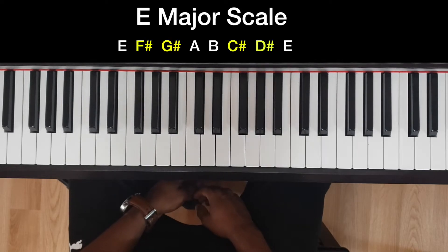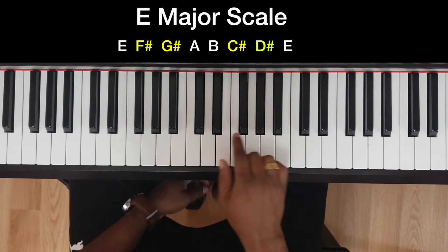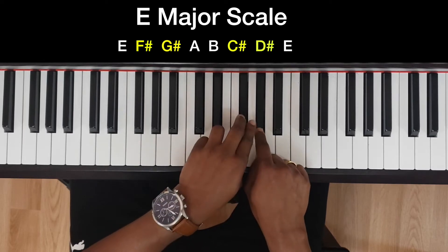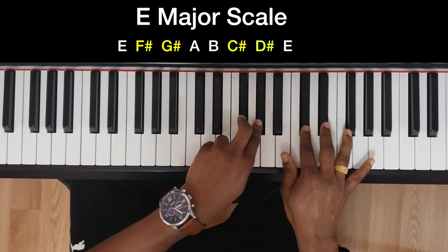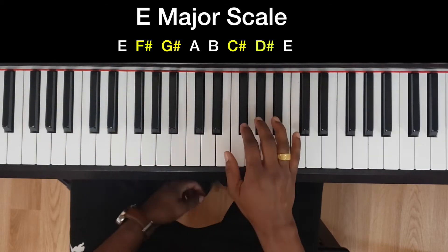Today I will teach you how to play the E major scale. For this scale you have four sharps: F sharp, G sharp, C sharp, and D sharp. First I will show you how to play with the right hand. The fingering for the right hand is one two three, then one two three four five.